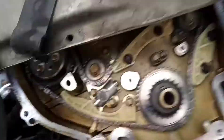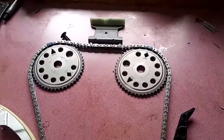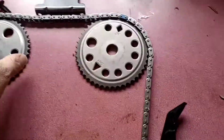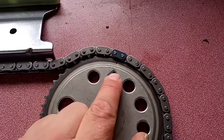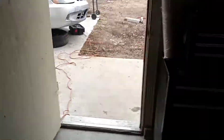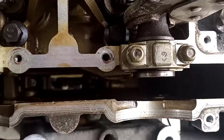Next you're going to want to get all your timing components out and ready to go. What you see here is how it is going to go in the car — that's basically what it's going to look like when you're done. You're going to start by installing your intake cam gear and lining that up with your colored link on the intake mark, then drop that chain and gear down through the top of the engine.